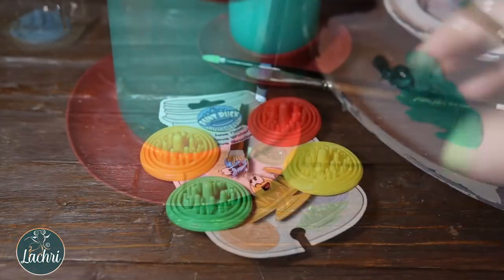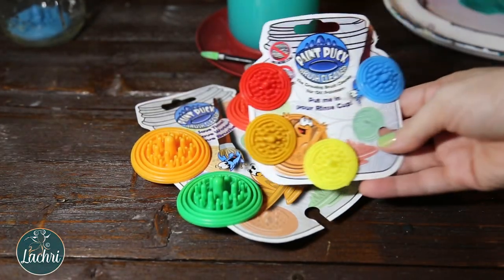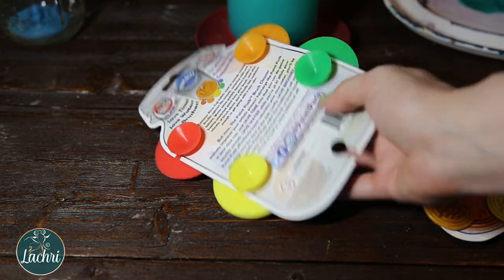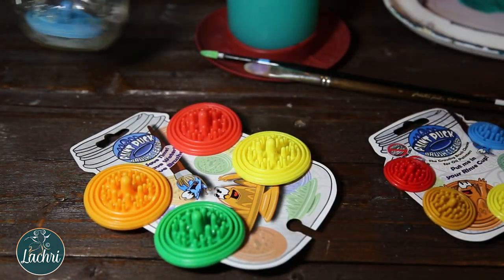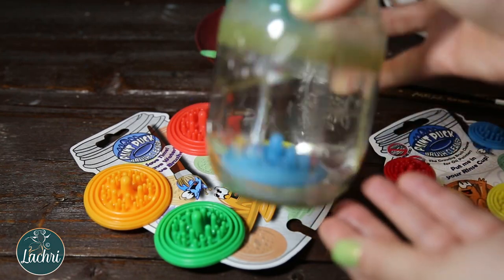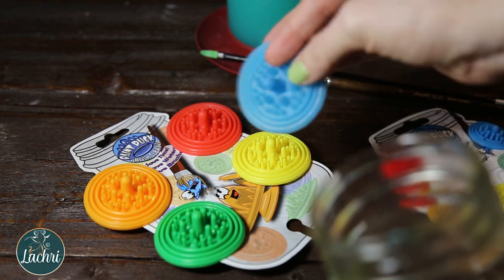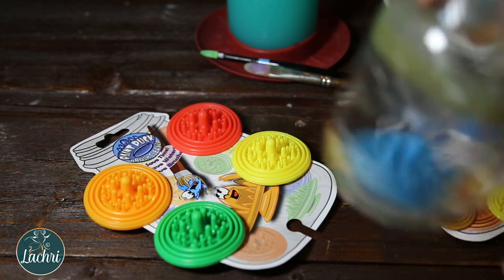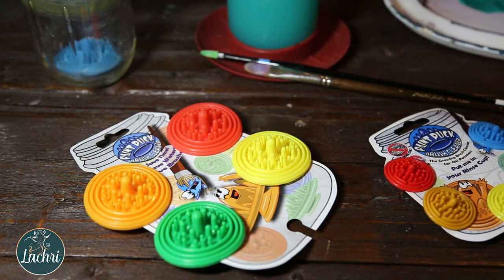If you prefer to use your own container like a mason jar, you can get these little brush cleaners that have a suction cup at the bottom and stick to the bottom of the cup. These worked way better than I thought they would. Here's the one I have in my mason jar — this one's dried out so the cleaner is loose, but as soon as I add water and push it back down, the suction cup works. I've been using this for about a year and I really like it in the mason jar for when I'm using ink tints.